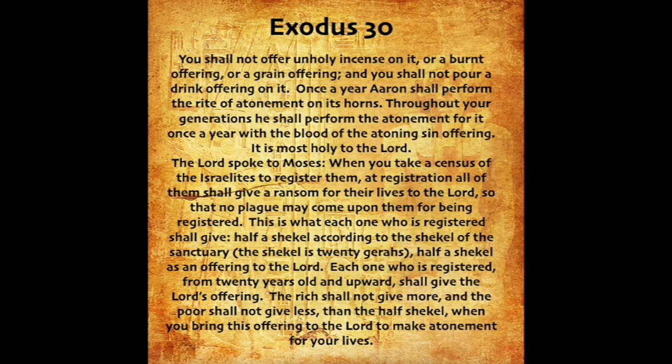You shall not offer unholy incense on it, or a burnt offering, or a grain offering, and you shall not pour a drink offering on it. Once a year Aaron shall perform the rite of atonement on its horns. Throughout your generations he shall perform the atonement for it once a year with the blood of the atoning sin offering. It is most holy to the Lord.